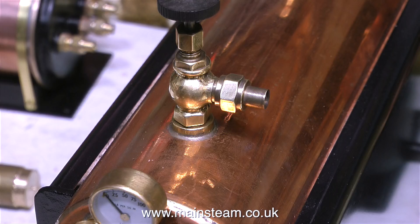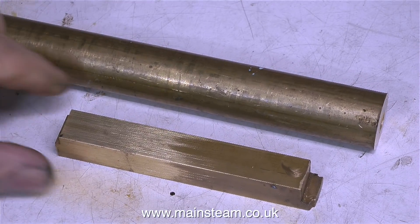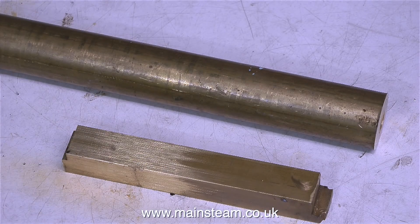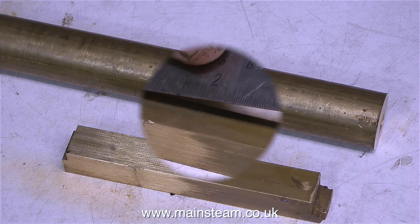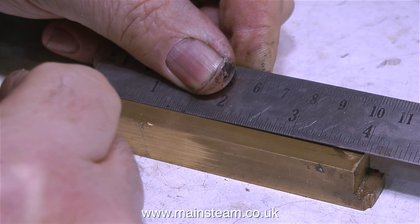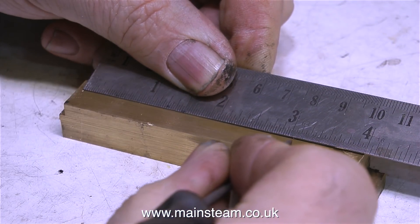This is the main steam tap on the boiler, but I need more steam outlets than just one. I need one for the injector, and a couple for maybe a couple of steam engines. So I need to make a steam manifold, which I'm going to make out of this square piece of brass, and the other piece of brass will form the column that it sits on. In this video I'm only going to show the making of the manifold — I'm going to save the column until the next video.